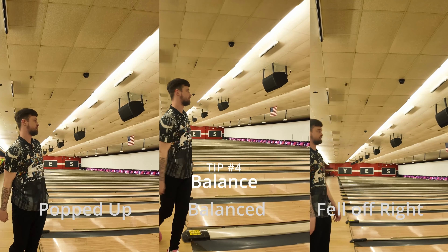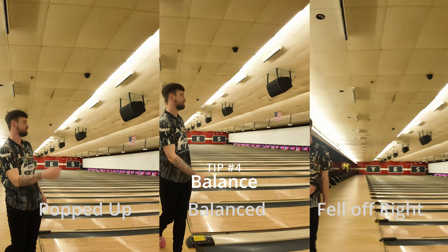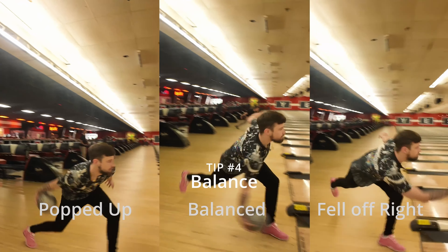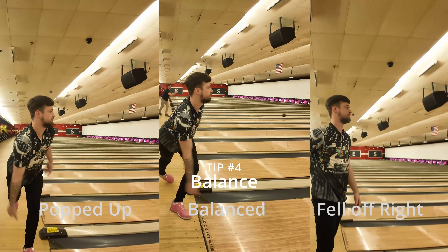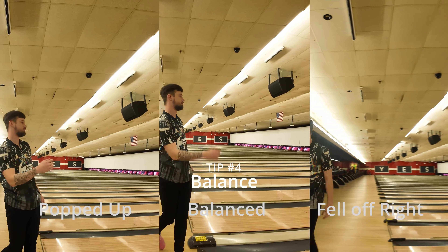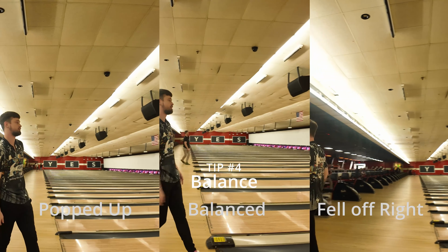Now the last tip is at the foul line. Whether you're throwing a strike ball, pay attention to what you do once you are delivering your ball. If you're popping up, you want to get to a point where you're stable and you don't move at the foul line. Make sure you're not falling off. As you see in the clip, he kind of makes a step right. Be honest with yourself.